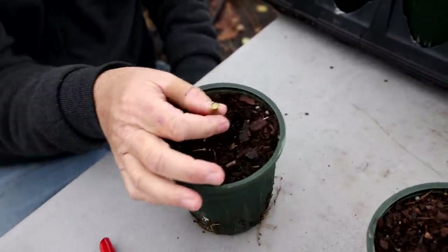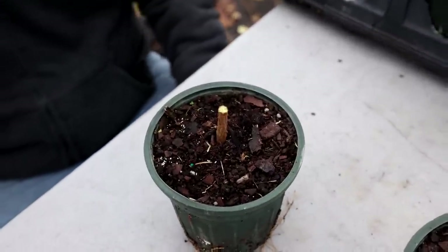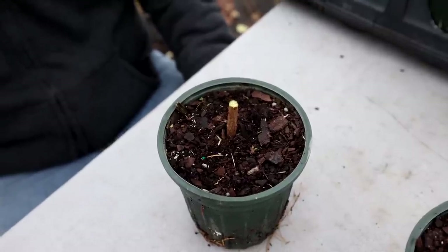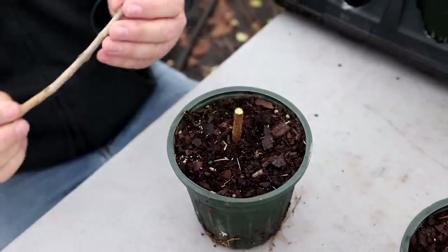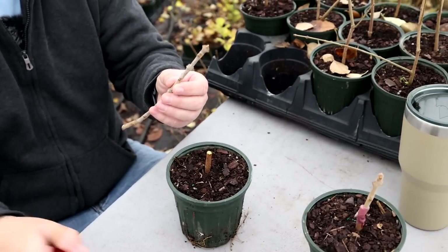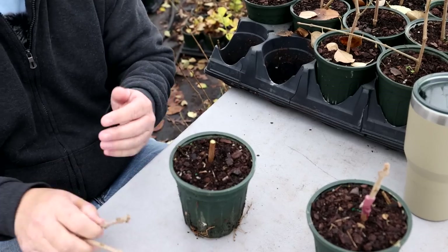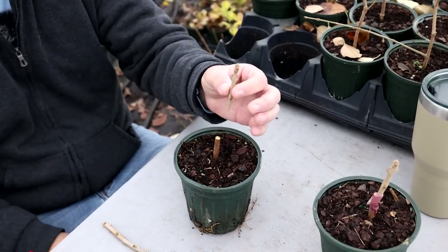I just make a cut somewhat in the middle of the nub there. Then I take my scion wood — just the whole cutting right here. I like to use the tips, just because the terminal bud is going to shoot right up.